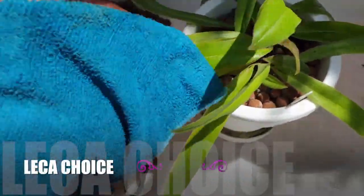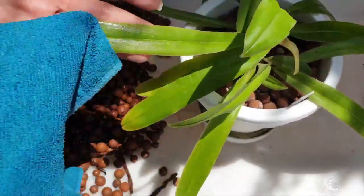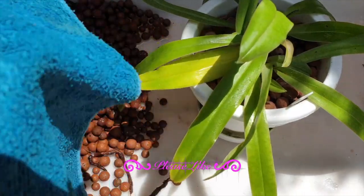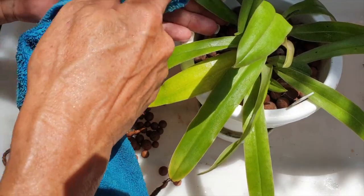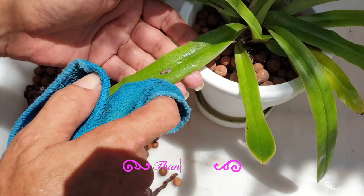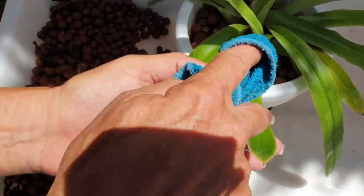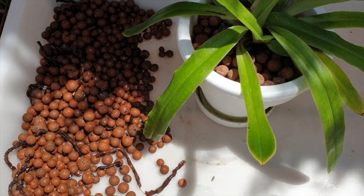Normally when I work with lecca and orchid roots, I go with large lecca for large chunky roots or small lecca for fine roots like oncidiums. However, with the paphiopedilums — the slipper orchids — it's all a little bit different because they really like their water. There's more wicking and more moisture retention around the roots if I use small lecca. For that reason, no matter the size of the roots on a slipper orchid, the size of my lecca is always small.